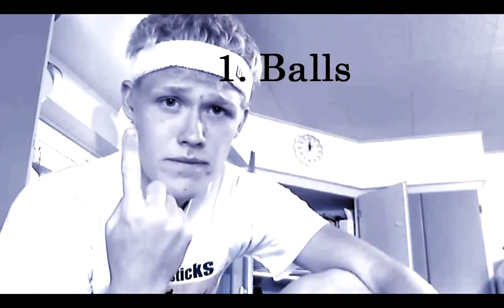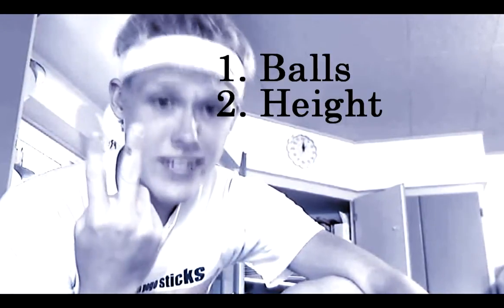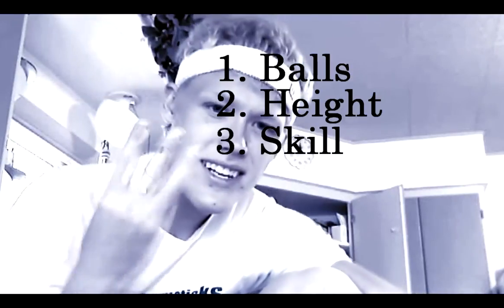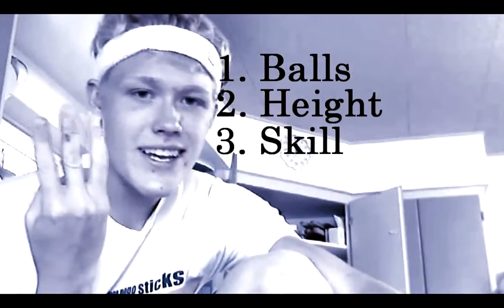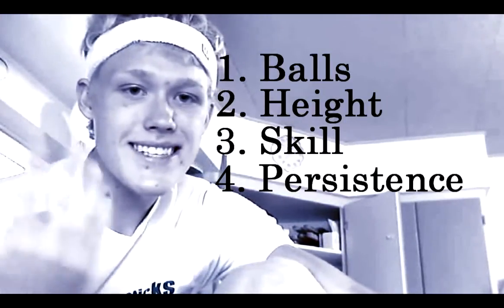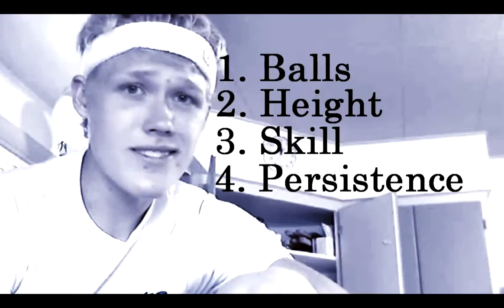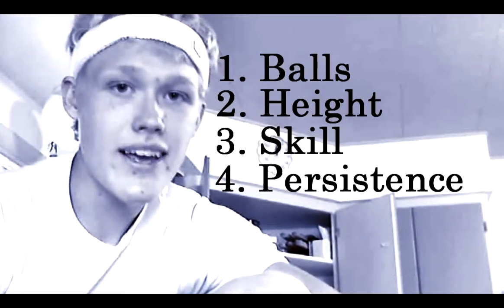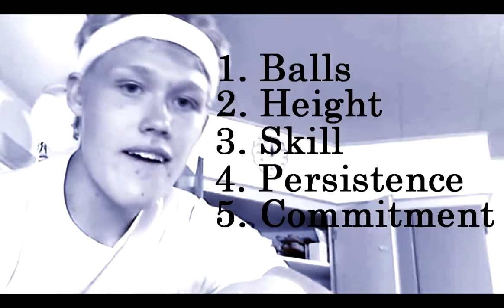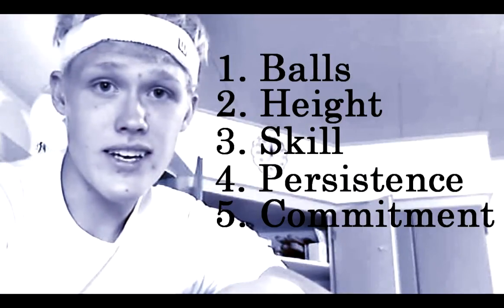For the full front flip, you're gonna need five things that you can apply for any pogo trick. Number one, you're gonna need the balls to do it — you need to go out there and do it. Two, you need some height; you can't be doing a full front flip on the ground. Three, you need some skill — you can't go from jumping on your little dinky kiddo pogo stick to rolling with the big boys throwing full fronts. Four, you need persistence — you're probably not gonna land this first try, you might fall, you might want to give up. Don't. You gotta keep trying and land it. Five, you need to be committed. You need to go, you need to not bail. Commit the entire trick and you'll land it.